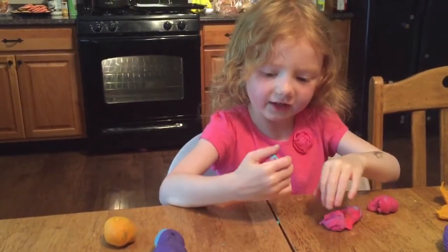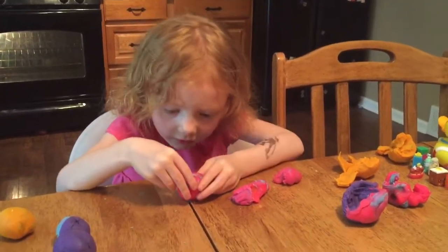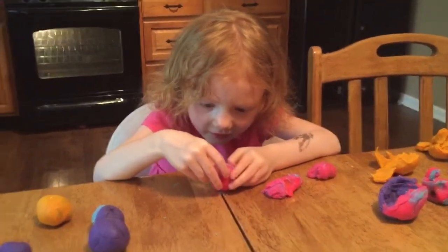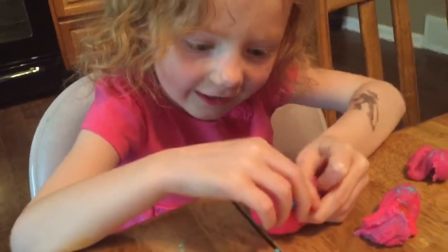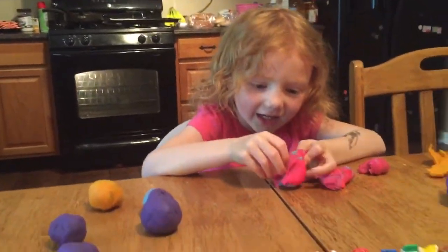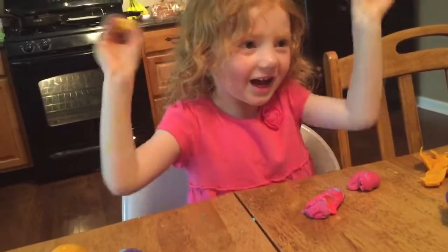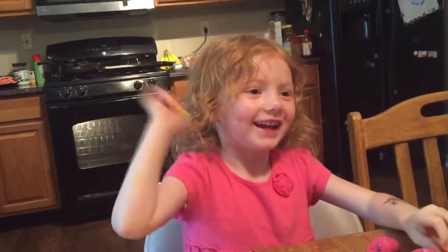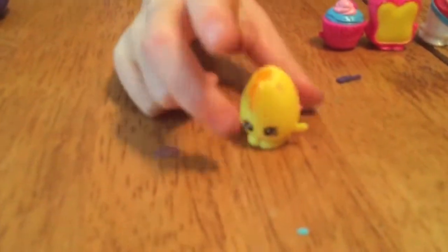Looks like there's nothing in here — I don't hear anything in here. Oh! We got Googie! Googie! Awesome! Googie, Googie — Googie an egg! Yay!